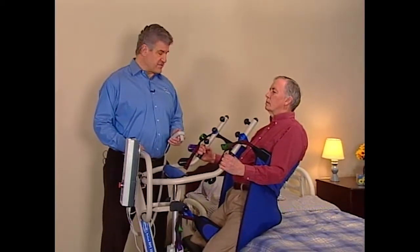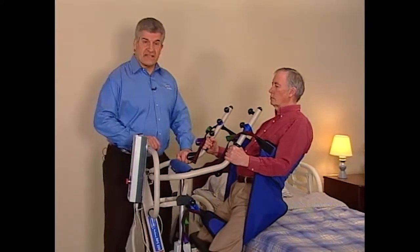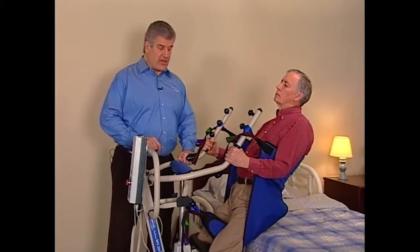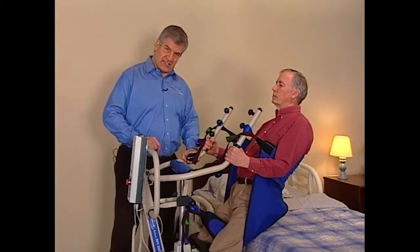Invacare's Transport and Transfer Stand Assist Slings are designed to work with Invacare Stand Up Lifts. They are designed to transfer residents who can only bear a minimal amount of weight in a seated position. They hook under the patient's legs and support the torso. Always check with the physician before selecting a sling.